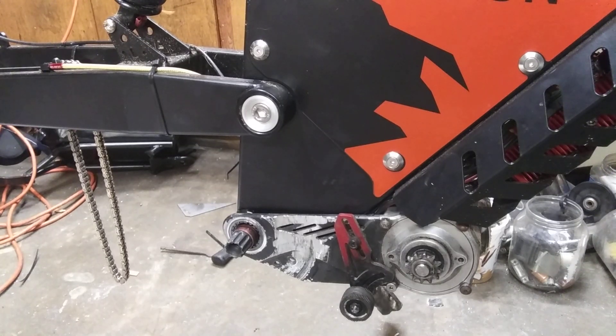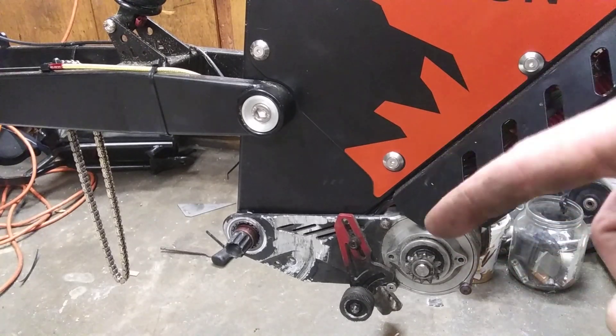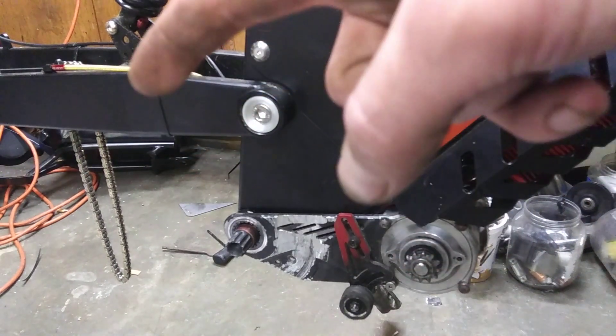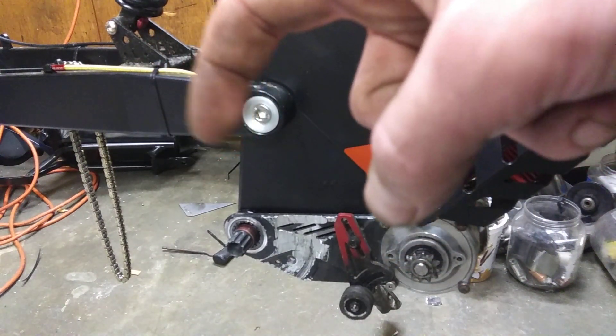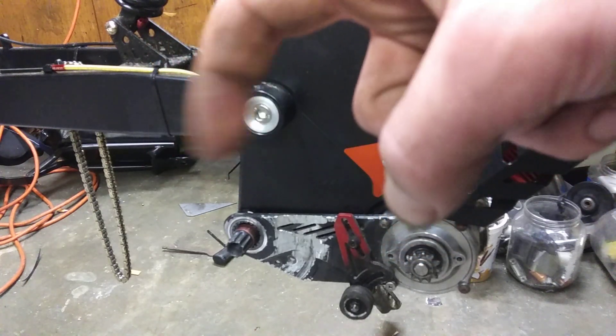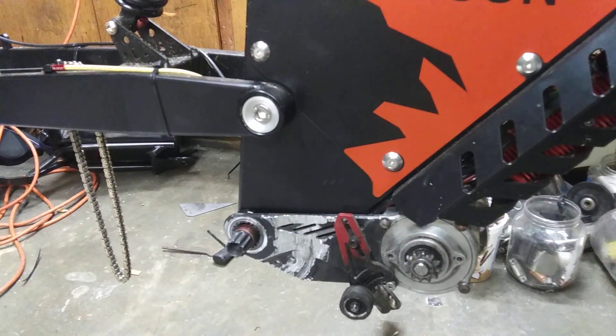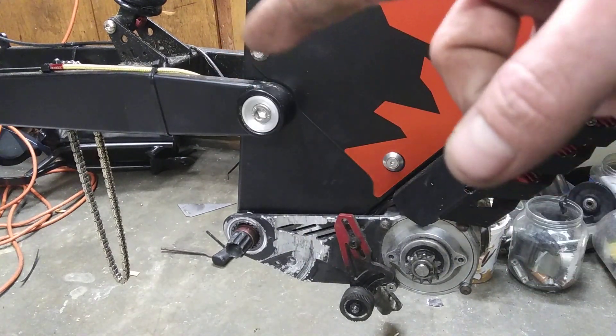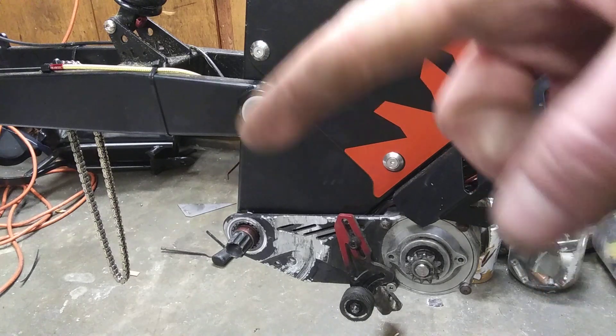I am working on a direct drive version instead of a mid drive. This motor is going to mount in this space right here behind the shock mount, or underneath the shock mount, between the frame. I'll have regular pedals — the drive gear will be on the left side — and regular gears on the right.